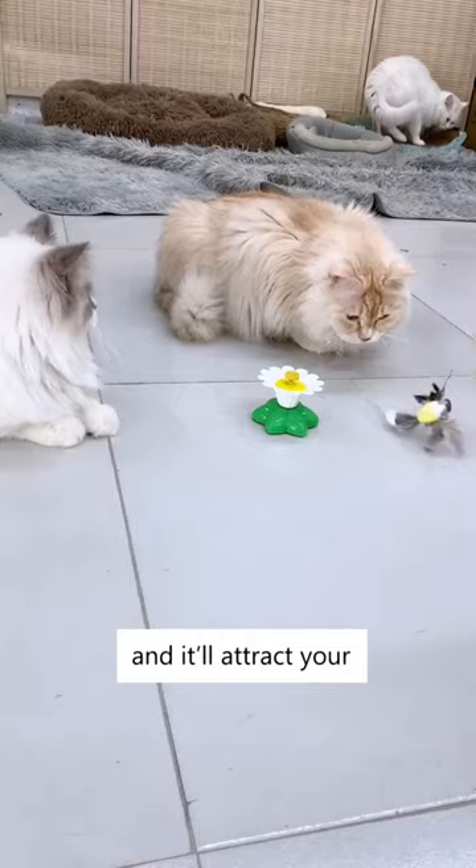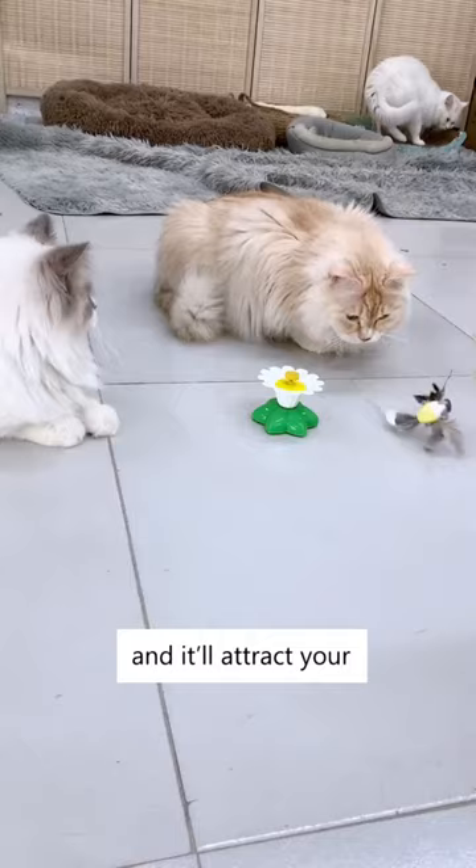Simply insert a battery and press the switch to turn it on. The bird will rotate 360 degrees around the center and it will attract your cat's attention immediately.